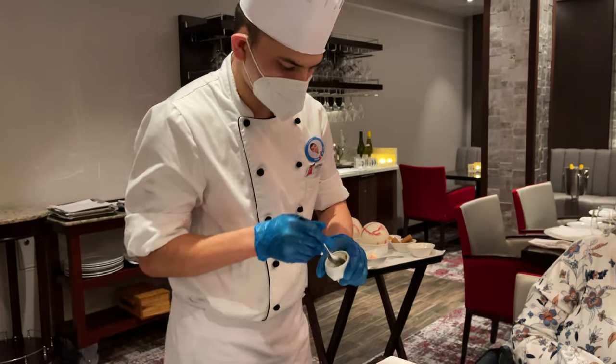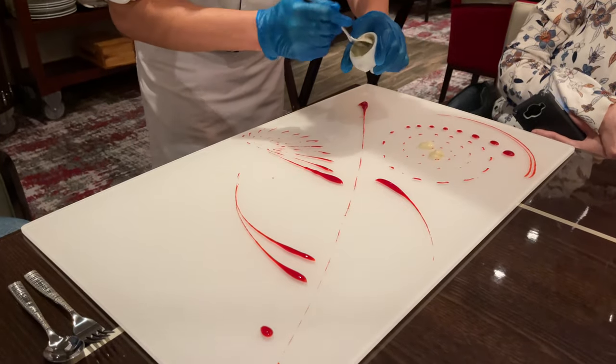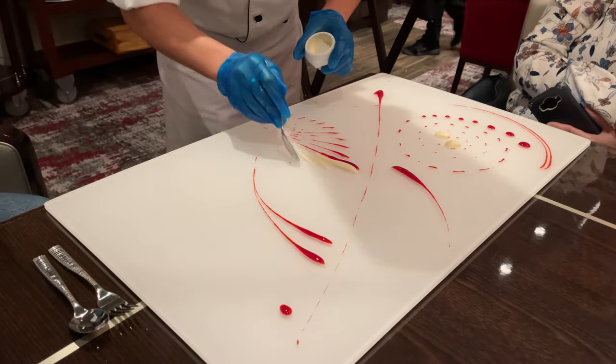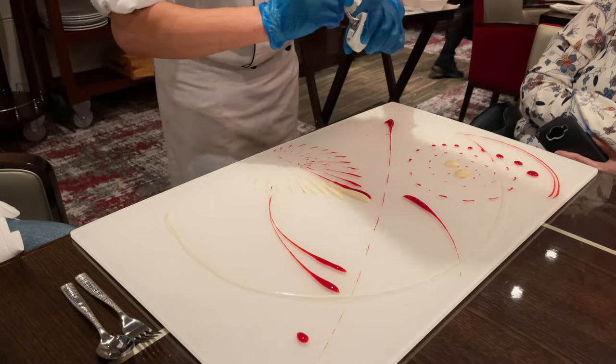Now the second sauce we have — this is an inclusion of white chocolate and jasmine tea, combined with cream, vanilla bean, a little bit of sugar, and a little bit of agar.